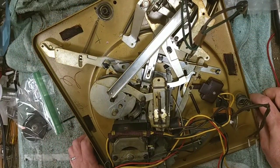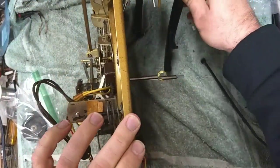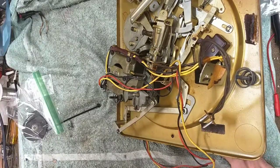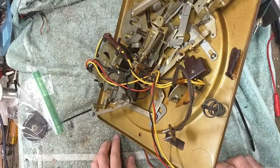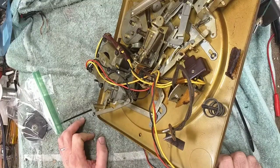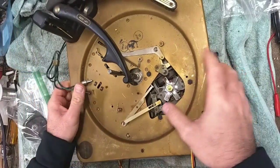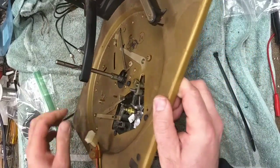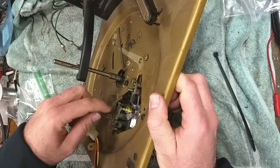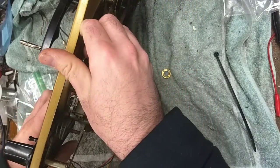The first thing I want to focus on is the speed selector. I want to try to prop this up so you guys can see what's going on here, though we have limited camera movement today. The reason why it doesn't move up and down is because this sleeve bearing gets sticky. If I pull up on it you can see it comes up, but it doesn't want to retract back down. So this shaft here needs to be cleaned and lubed — the one underneath too.